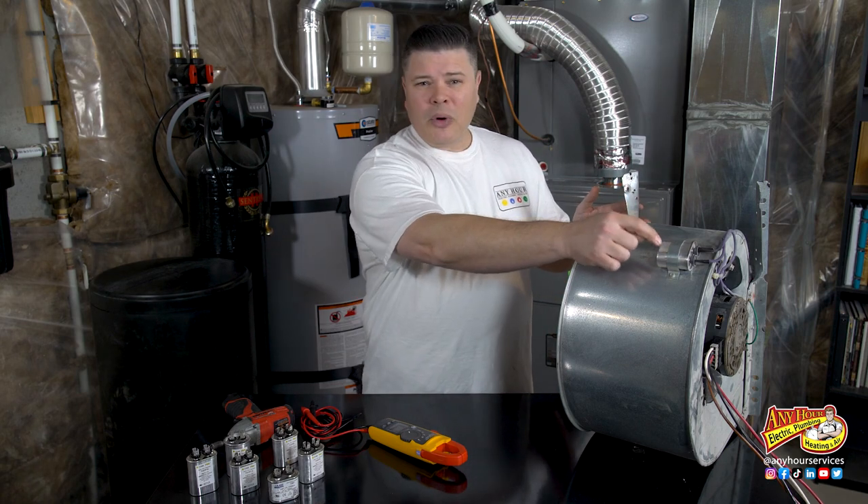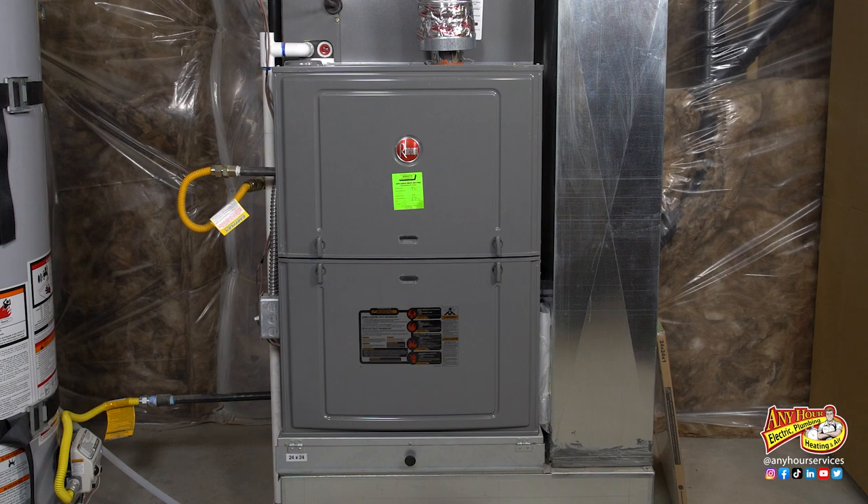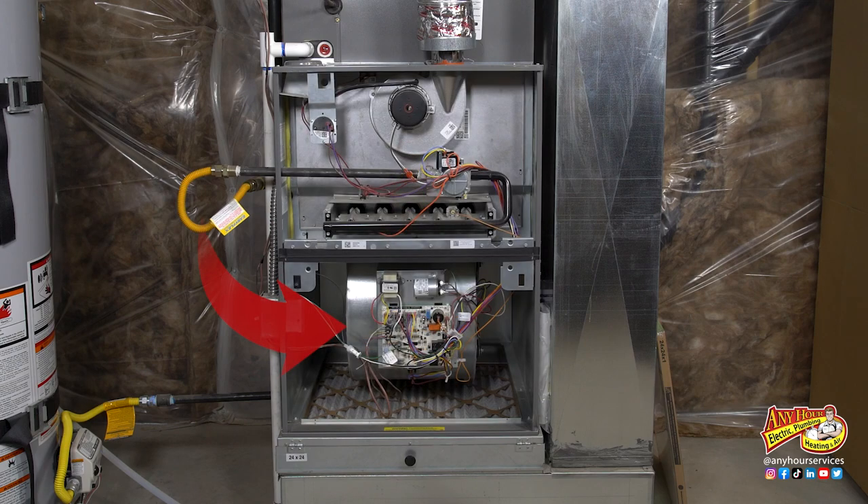Not all furnace blower motors have a run capacitor. Higher end ECM motors won't have one, so I'll show you where to look for it and how to tell if yours actually has a run capacitor. Most of the time the run capacitor is attached to the blower assembly like this. The blower assembly is in the part of the furnace nearest the filter.